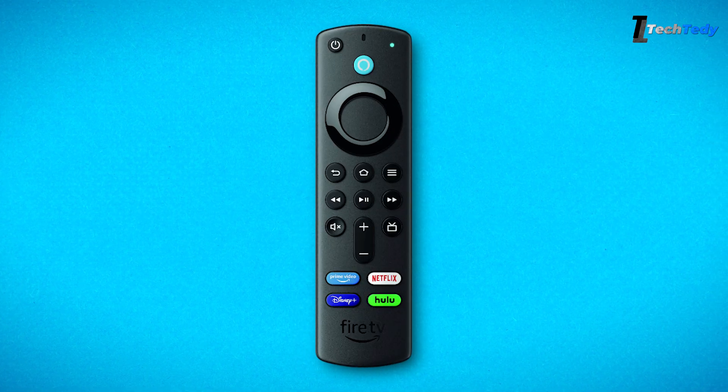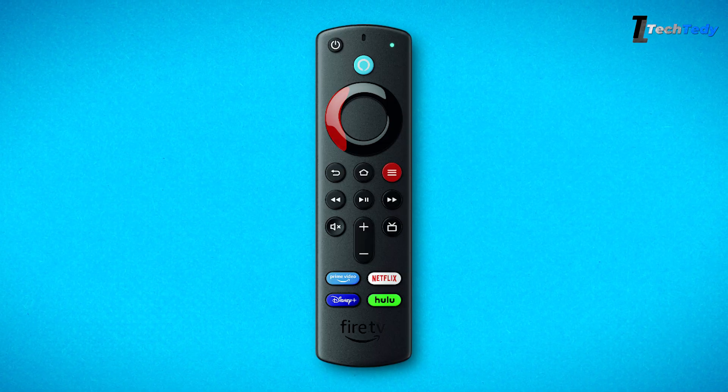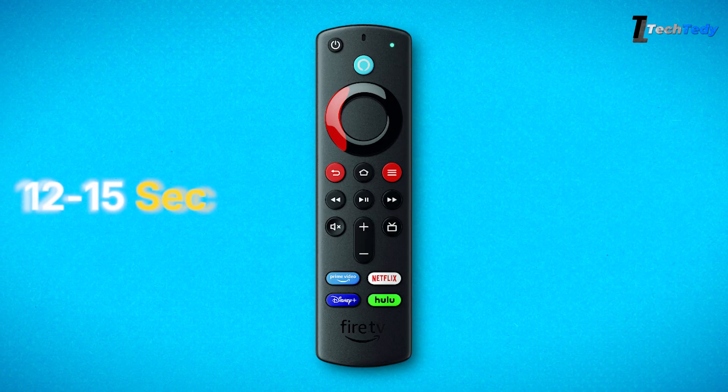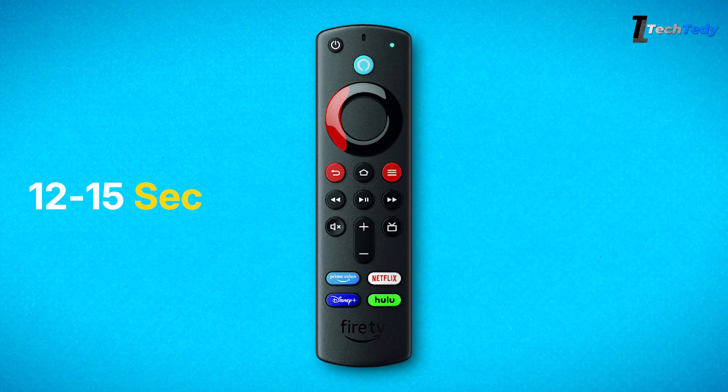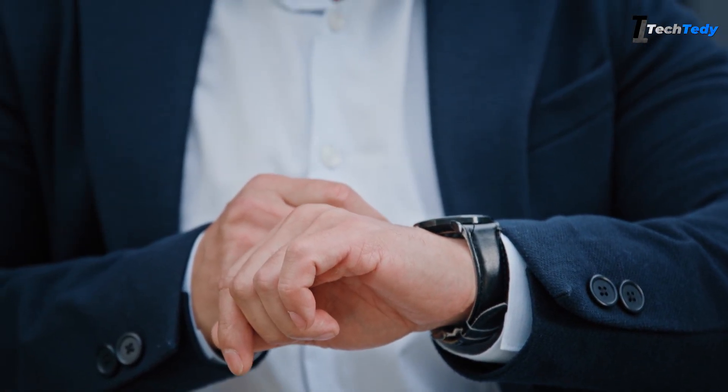While the Fire TV is unplugged, pick up your remote. Press and hold three buttons together: the left side of the navigation circle, the menu button, and the back button. Keep holding them down for around 12 to 15 seconds. When the time is up, release the buttons and wait for about 5 seconds.